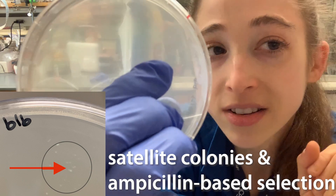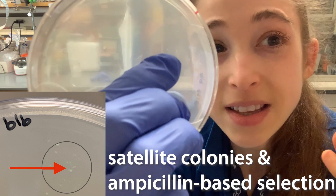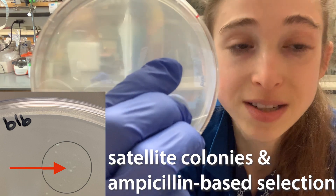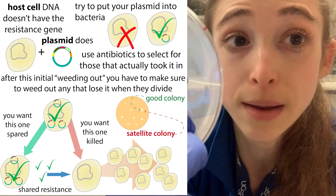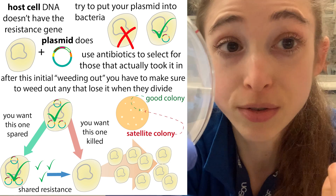Satellite colonies — those little tiny colonies that grow next to those bigger, more clumpy colonies — are kind of like bacterial freeloaders. They're able to grow along for the ride even though they don't have the plasmid inside, the plasmid that contains whatever genetic information we wanted them to have, such as the instructions for making a protein as well as an antibiotic resistance gene that we can use for selection.